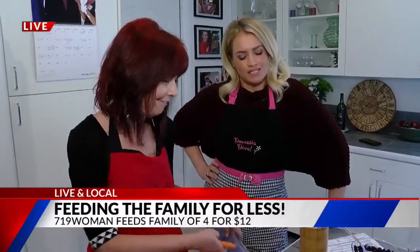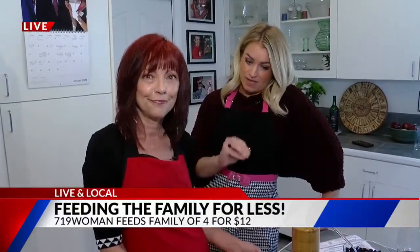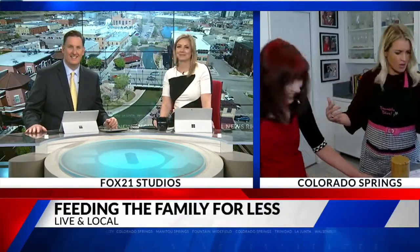Mouthwatering and money-saving — this is your girl when it comes to cheap but delicious meals, feeding a family of four for under $12. We're going to recap everything we've done. Everything was delicious — everything you make is delicious all the time. And the wine! I wish I could come here every single day. 719 Woman — check her out. Recipes live right now on her website, 719woman.com.